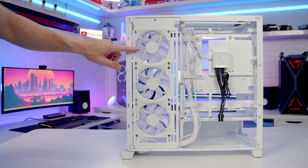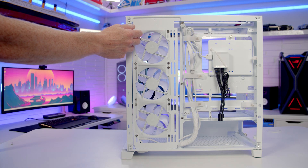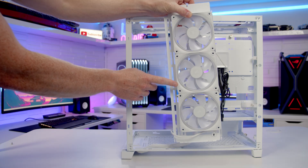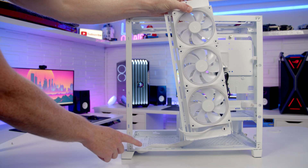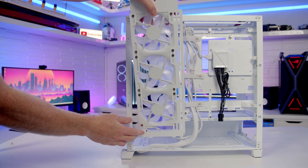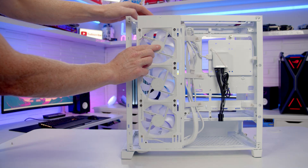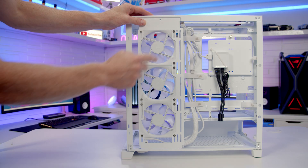The side-mounted fans are on a removable bracket held in place with one screw at the top. With that screw removed, tilt the bracket backwards and lift it up to remove it from the case — though most people will likely just leave it as it comes. This bracket can be installed in two different positions using two sets of notches at the bottom, with corresponding screw holes at the top.